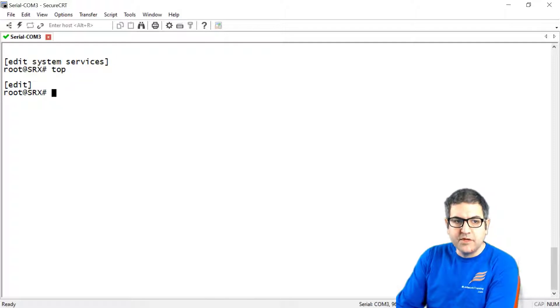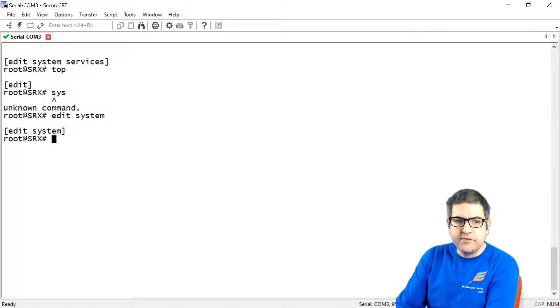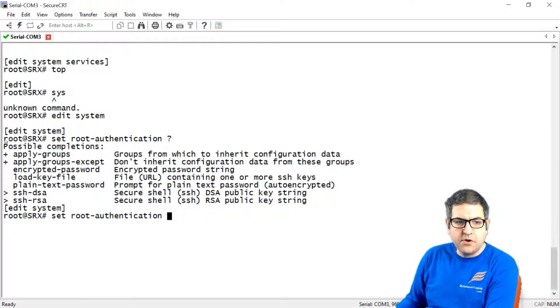We have to go to the system — edit system — and then we say 'set root authentication'. If we use a question mark, we can see options: we can use plain text, there is also the encrypted password, and if you want to load a key file.